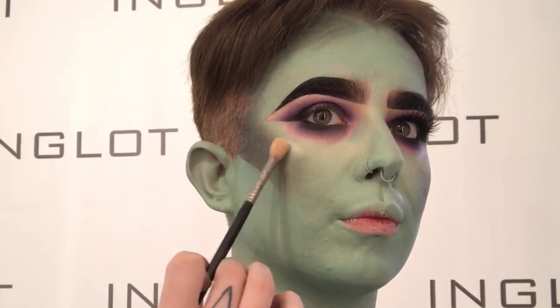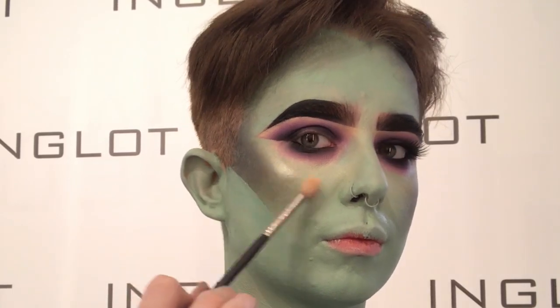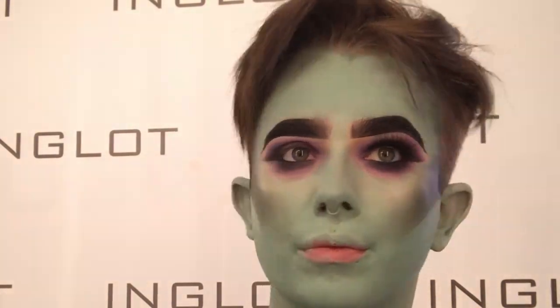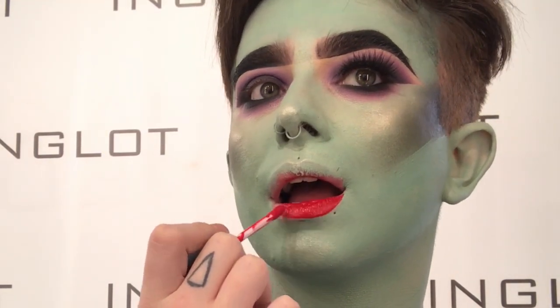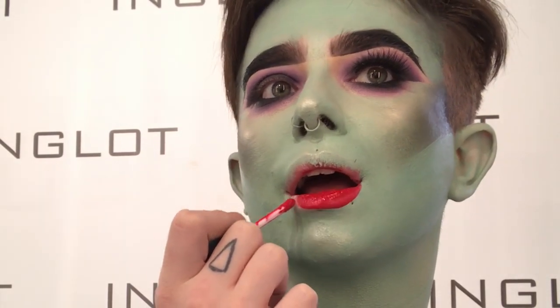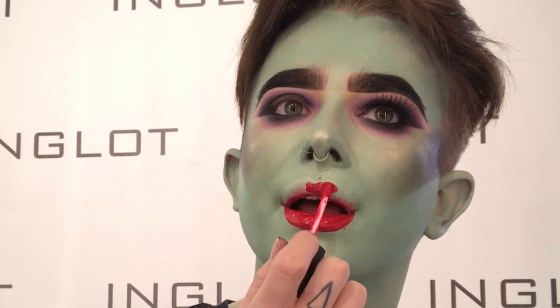A glowy, glowy highlighter — I'm going to take 51 Soft Sparkler because Maleficent is a glowy girl. And then for my lips, I'm going to take Vimose liquid lipstick from the J.Lo collection and I'm going to go over top with 04 high gloss lip oil from the Call Me Ballerina collection.